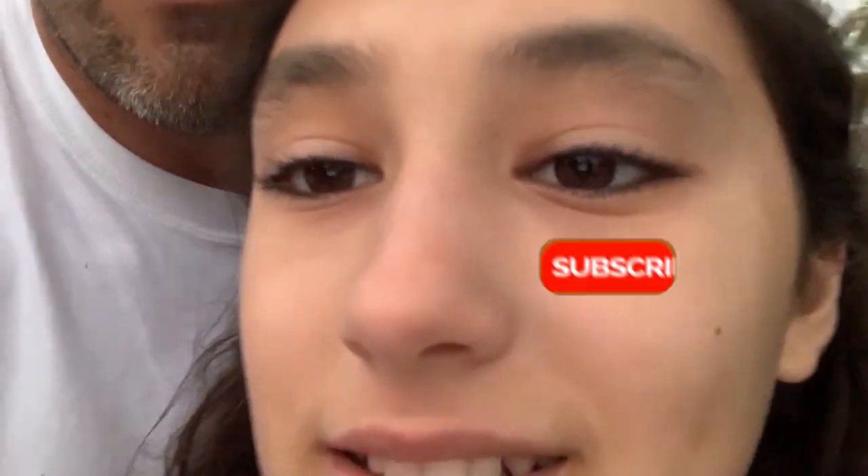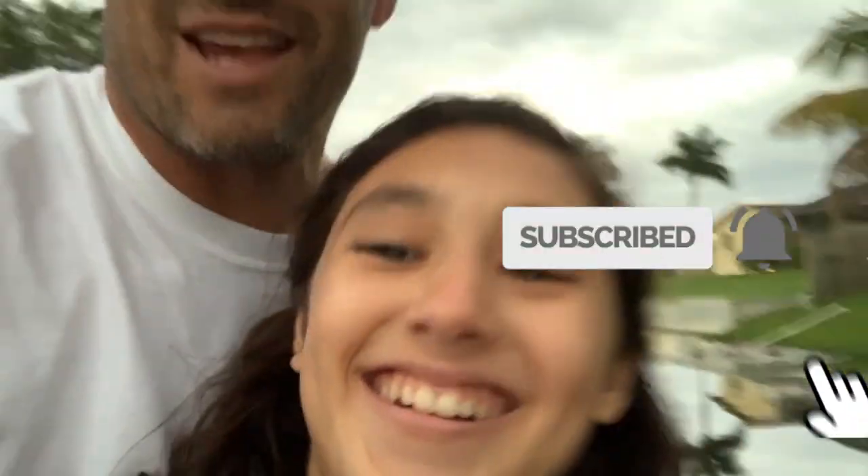We're gonna show you how to catch them yourself. Check this out. Don't forget to subscribe and click the notification bell to get notified when we post our awesome new videos. All right, Sophie's super excited, we're gonna go catch some shiners — we're gonna show you how to do it. Check this out.